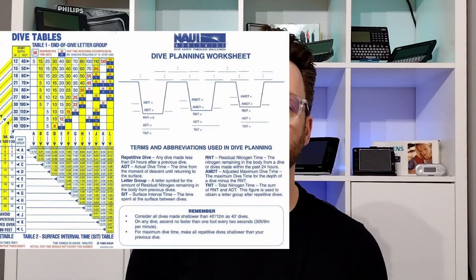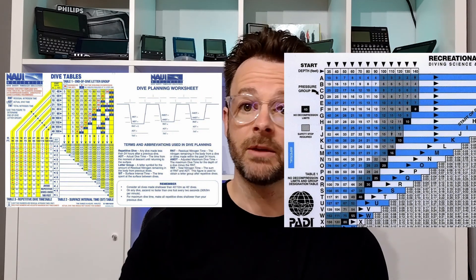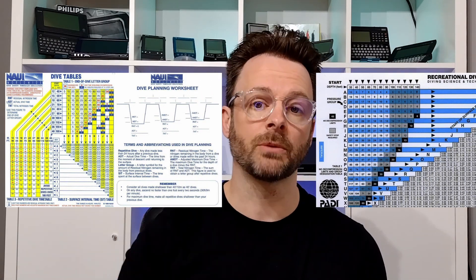To prevent the bends it's important we come up slowly, allowing the nitrogen to be released from our body as we return to normal atmospheric pressure. In the early days of diving we would use dive tables to work out how long we can spend at depth before we need to make significant stops on the way back up to get rid of the nitrogen.